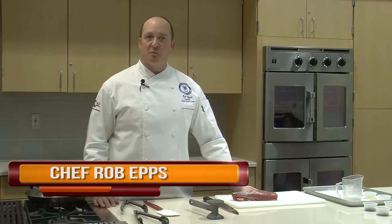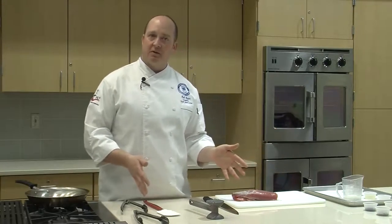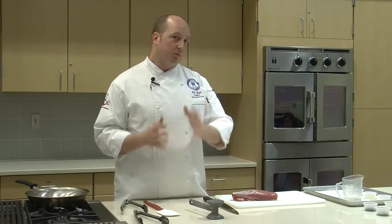Welcome to Culture Bites. I'm Chef Rob Epps, Chef Instructor at Southeast Community College. What we've got now is a peppercorn segment. We're going to go through different types of peppercorn and show you a French style recipe using a green peppercorn instead of the traditional black peppercorn.